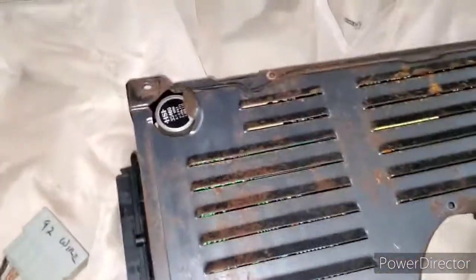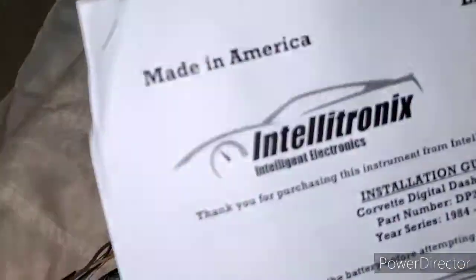What's up folks, bringing another one up. This one's a how-to: install the Intellitronics digital dash on 84 through 89 C4 Corvettes.